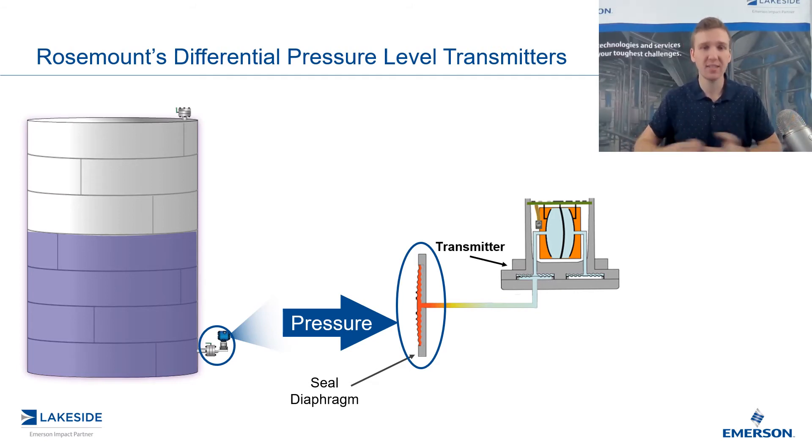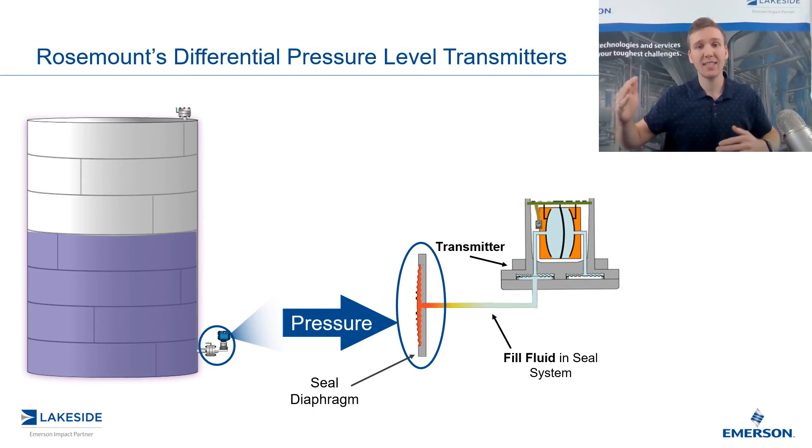And that's the big advantage of using a seal system. So what's in between the diaphragm and the transmitter? That's going to be a fill fluid. The fill fluid takes up the entire capacity — the entire volume — between the transmitter and diaphragm. There is no room, there is no space. And that's important to understand because as pressure is applied to that diaphragm, it then, through a chain reaction, applies pressure to that fill fluid, which then applies pressure to the diaphragm in that DP transmitter. So it's just a series of events, and that is how the DP transmitter registers the pressure through that seal system.